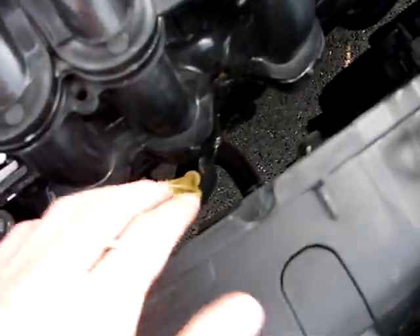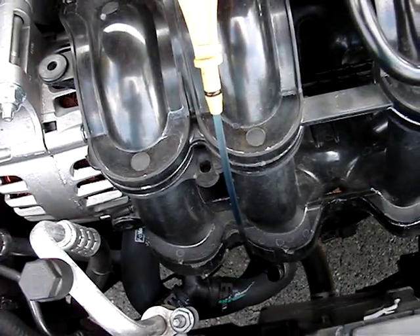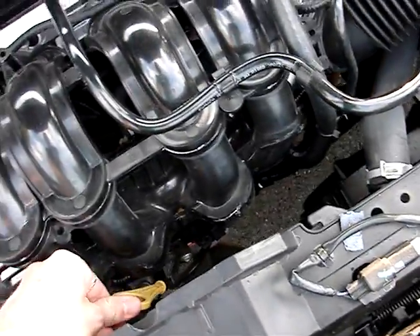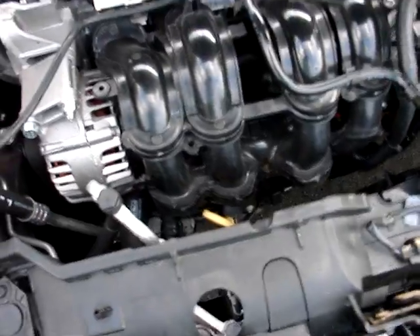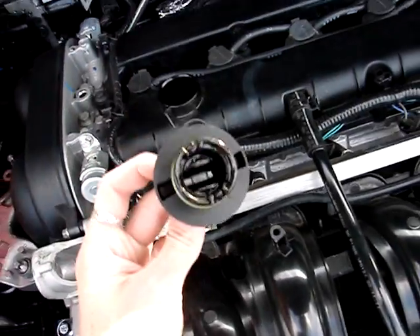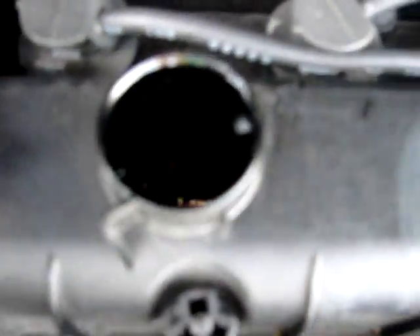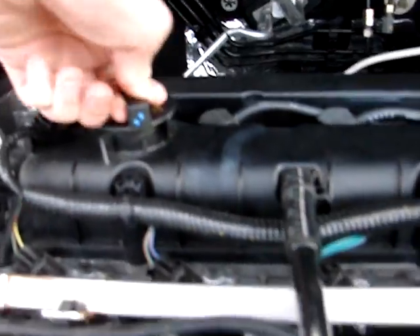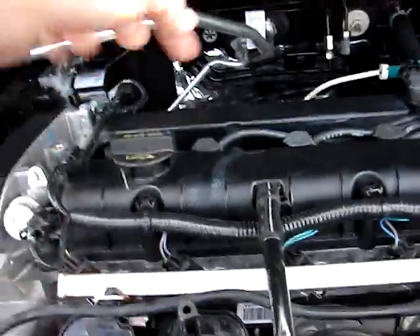Moving over this way, you have the dipstick for the oil, which is — thank God — made of metal. I can't stand getting in a new car and they're made out of plastic. I know it's a small niggly thing, but it goes in the engine, it should be made out of metal. Of course you have your oil cap here — this is where you would add oil. You don't check the oil from here; you can check your blow-by from up here, but use the dipstick to check your oil. This cap is kind of different from what I'm used to — it goes halfway and clicks down.